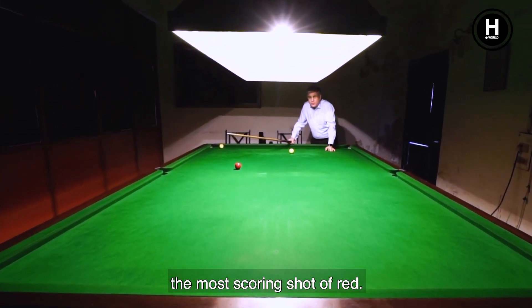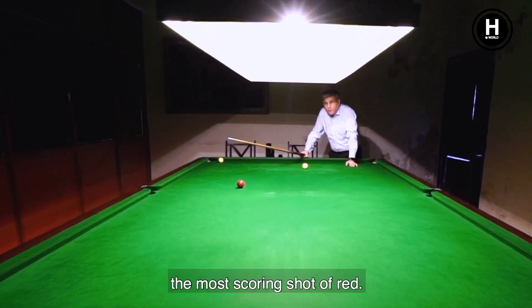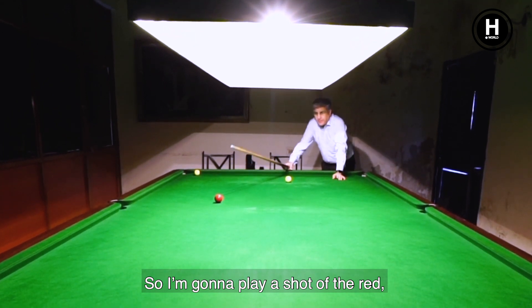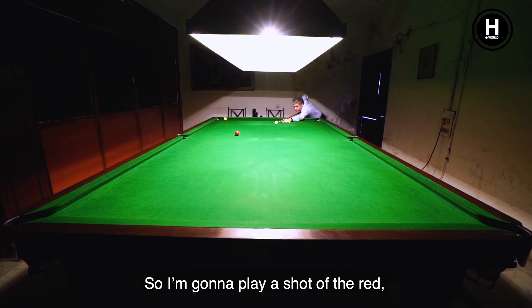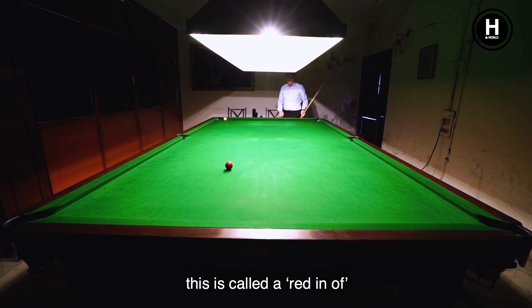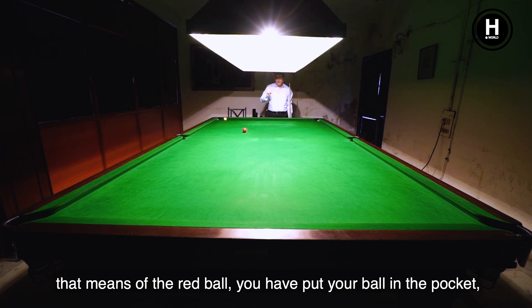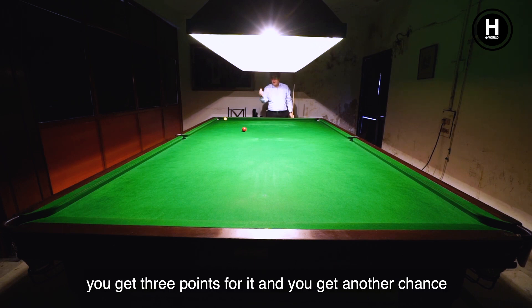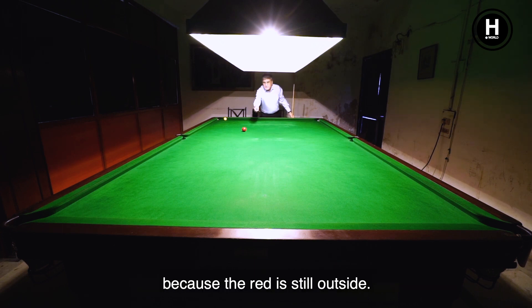Now I am going to play one of the most scoring shots — the red in-off. You get three points for it. I play a shot off the red ball, and my ball goes into the pocket. This is called the red in-off. You get three points for it, and you get another chance because the red is still outside.